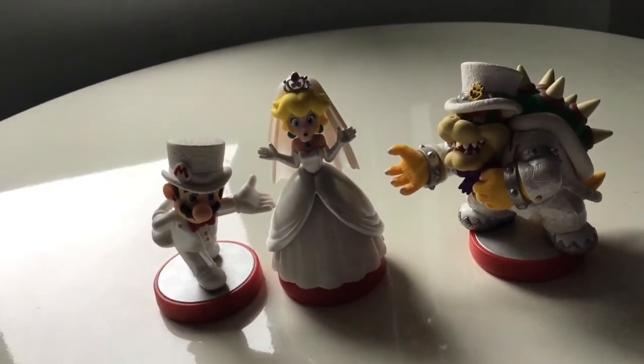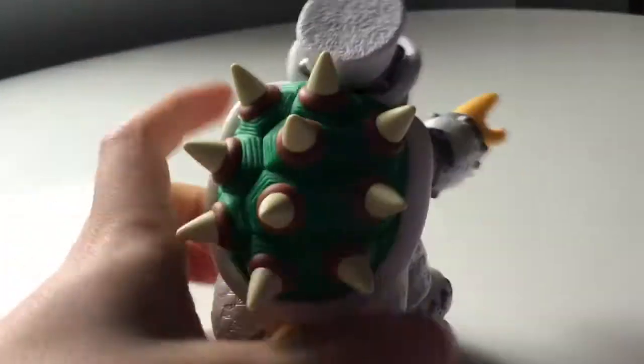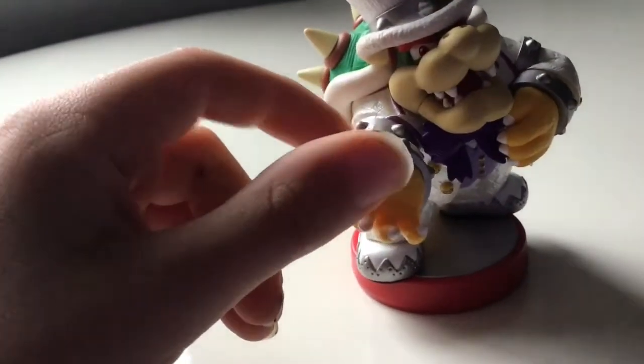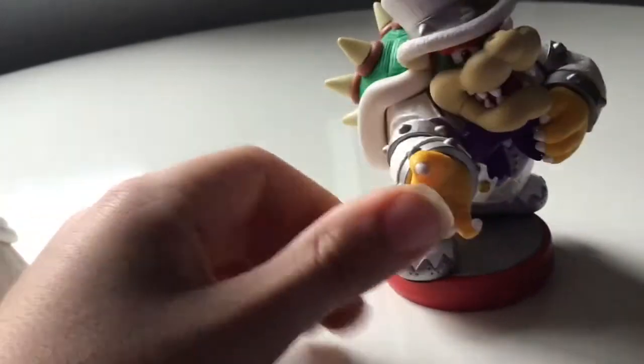Keep it up. Now Bowser — once again he has this really nice material on his hat. Zero percent paint mistakes. These look really good, all of these Amiibos. But back to Bowser — he looks really accurate and I really like it.